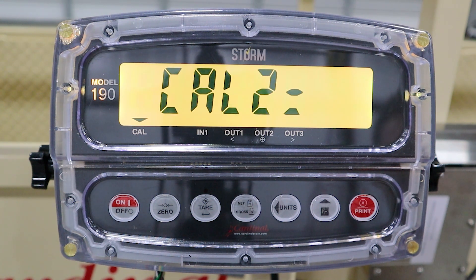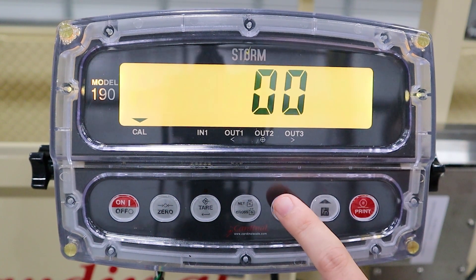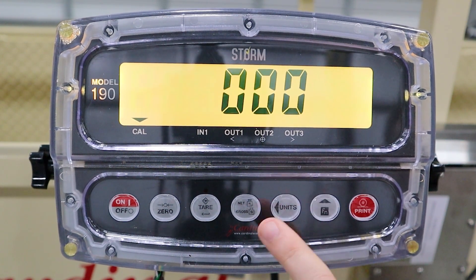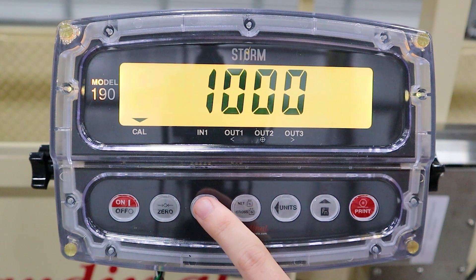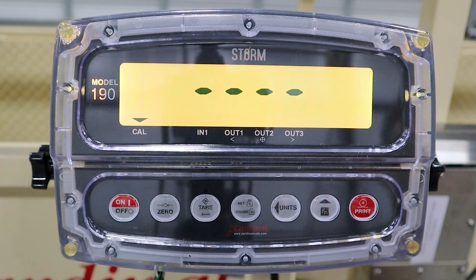For Calibration 2, ensure you have the proper test weights loaded into the SLS scale. Press the Enter key, enter the known test weight, followed by the Enter key as soon as the load is placed on the scale.